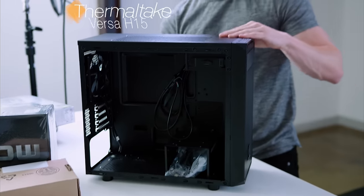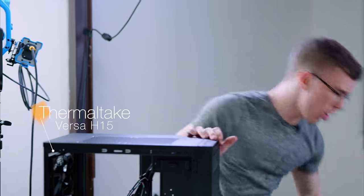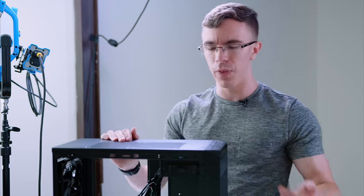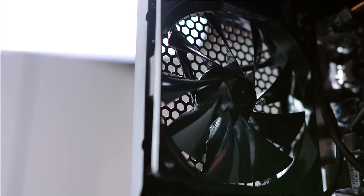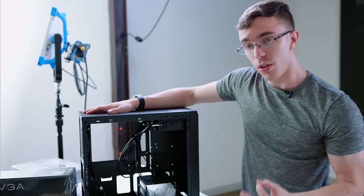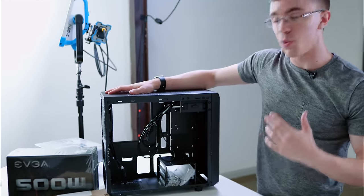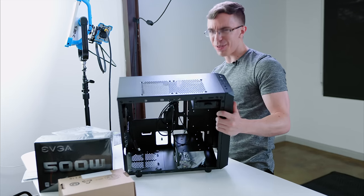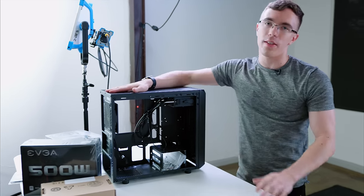For the case, we have the Thermaltake Versa H15. I actually really like this chassis. Not only is it going to be fairly affordable, which is definitely appreciated on a build like this, but you're really not losing a lot. We have USB 3, we have a full 120mm fan around back. Especially if this is your first computer build, there's plenty of room inside, so it should be fairly easy to work on. Cable management might not be quite so clean — we'll see in a few minutes — but this should be a great chassis to start with.